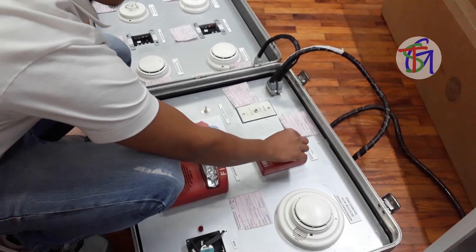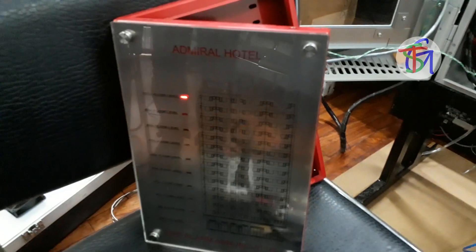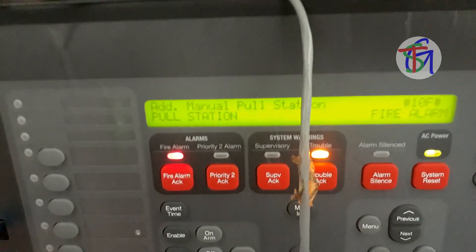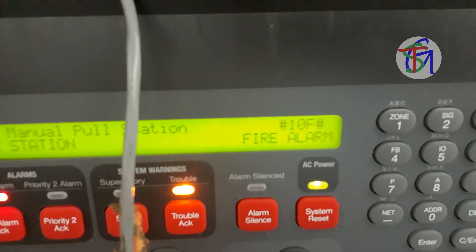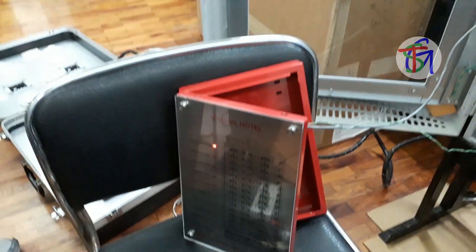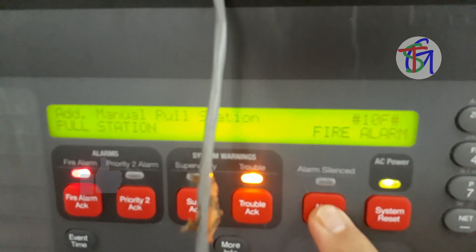Attention! Attention! Attention! An emergency has been recorded. All occupants walk to the nearest stairway exit and walk down to your side re-entry floor or main lobby. Do not use the elevator.